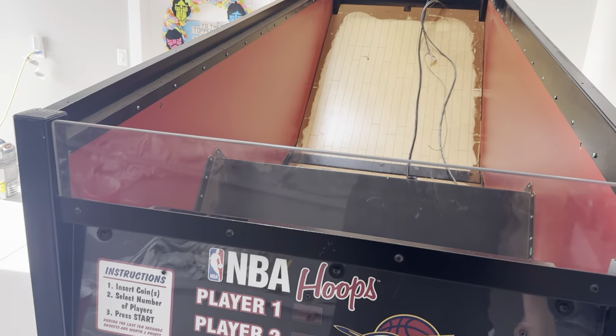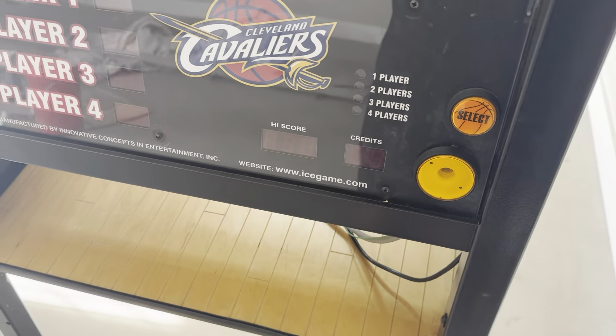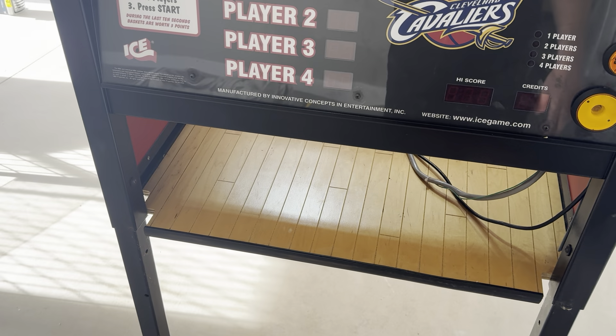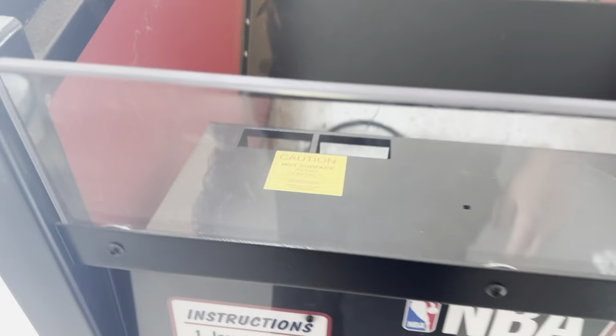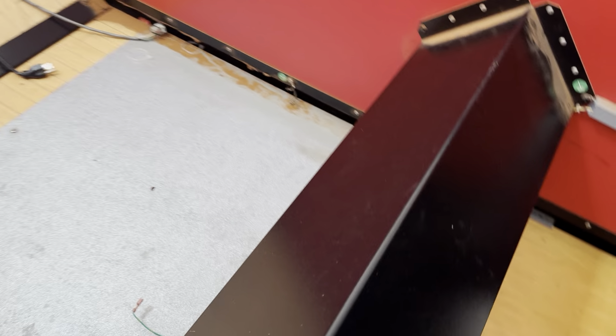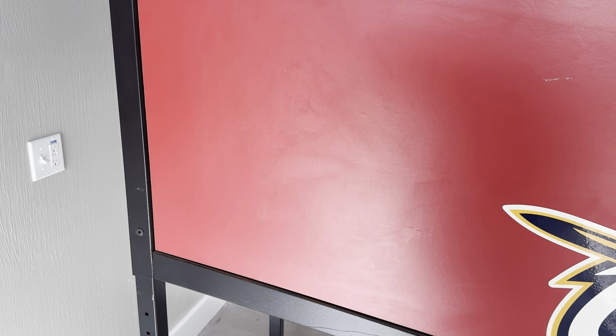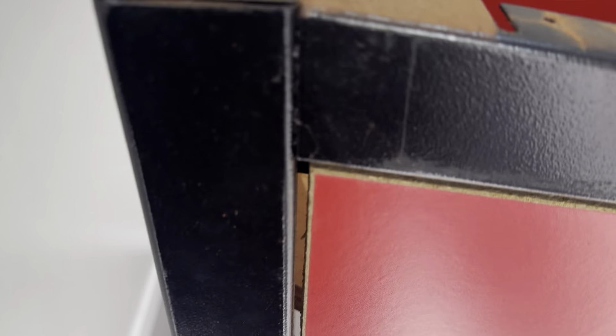I'm going to be spending the next couple days cleaning this thing up. I'm missing the start button sticker, so I've got to order some more parts. It's in good physical condition and working — it's just filthy. Look at the dust. That's seven years at the arcade, just dirty. I'm going to get my hazmat suit on and gloves and tackle this thing.